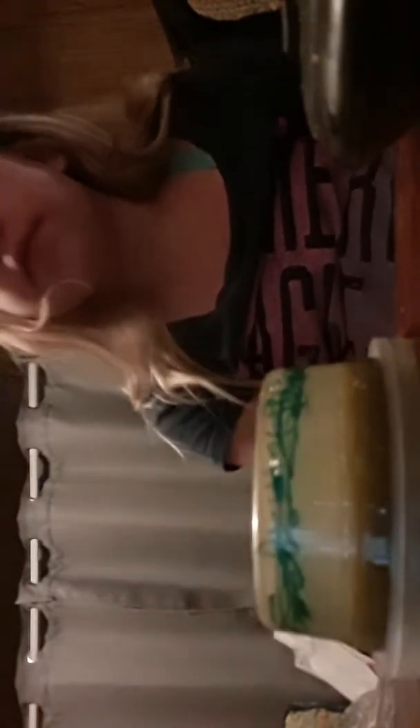And today I have this slime — I tipped it over. I haven't played with it in a while. So let's just get on to it.